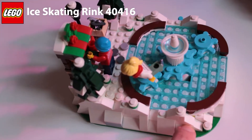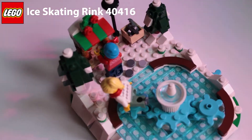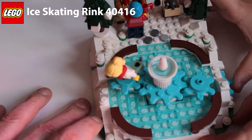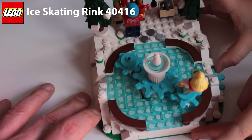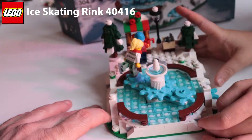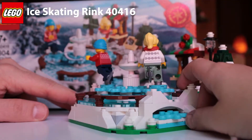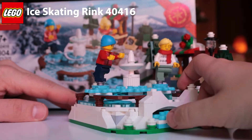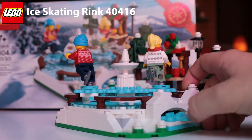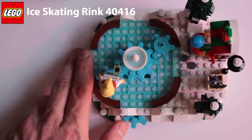It comes with two mini figures and there's a tiny crank that you can spin it with. My dad's spinning it with that thing — that's what you spin it with.